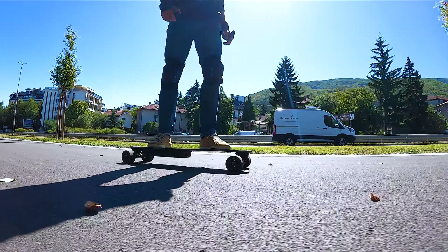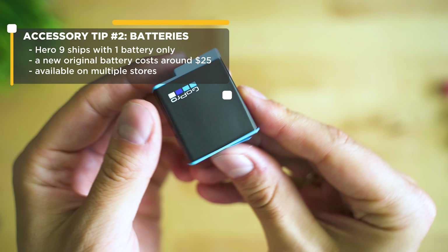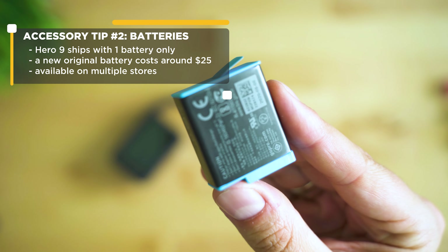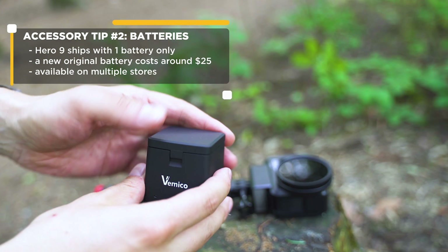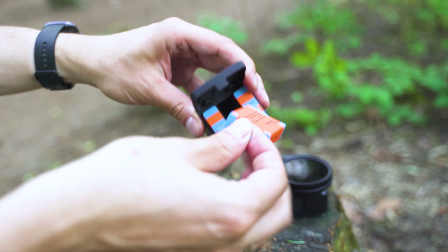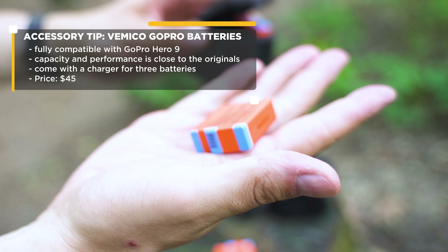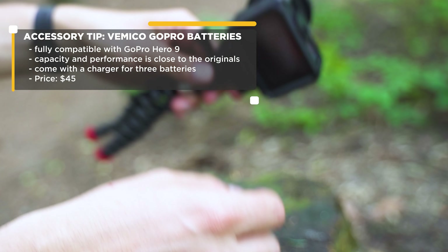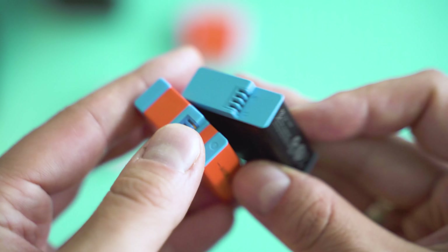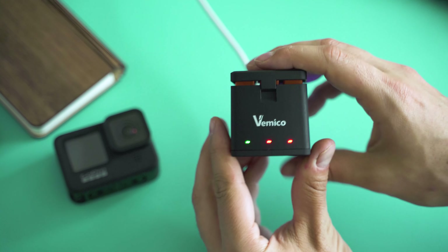Next, you'll want a few extra batteries. Two options: go for the original GoPro batteries at around $25 per piece, or get some alternatives which may work well but could also get disabled or limited by firmware updates. I've tested a few different models and the VemiCo pack of three works well with the Hero 9 — costing less than half of what you'd pay for originals. Capacity is 1800mAh, covering around 80–90% of a standard original Hero 9 battery, with no firmware incompatibilities as of June 2021.